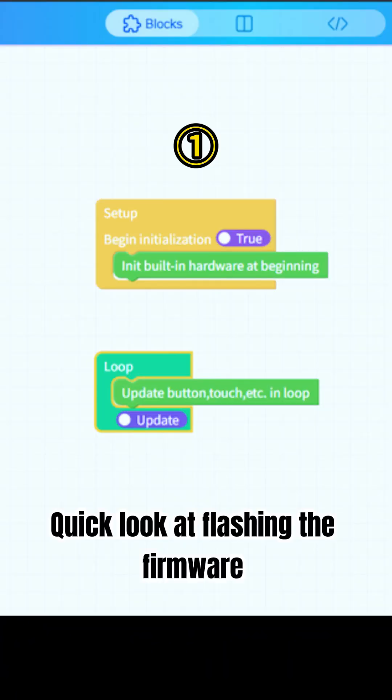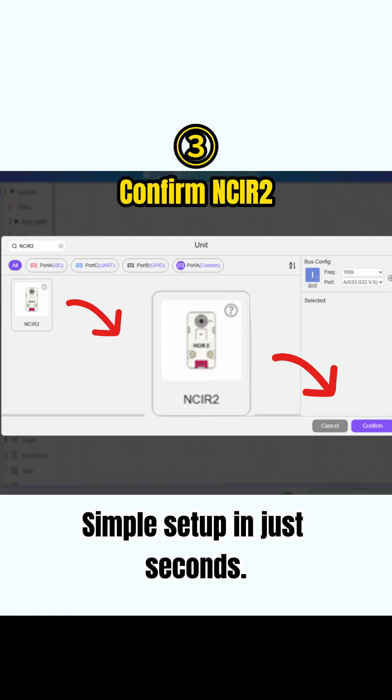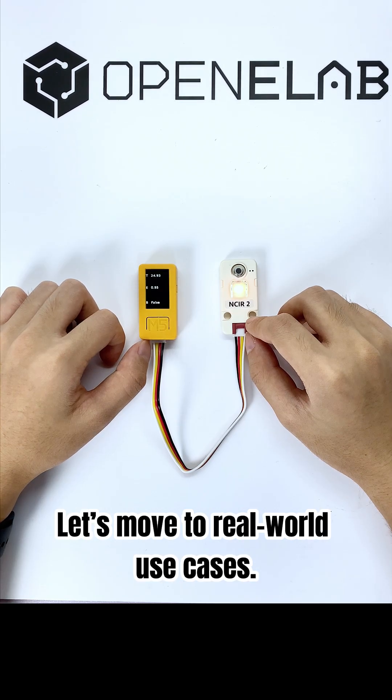Quick look at flashing the firmware to the M5Stick C-plus 2 — simple setup in just seconds. Let's move to real-world use cases.